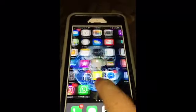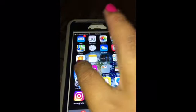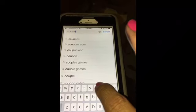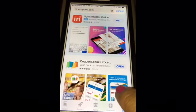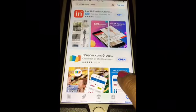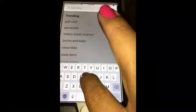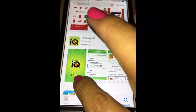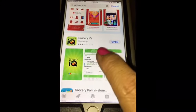What you need to do is go on to your App Store. In the search bar, type in coupons.com — that is the app you will be downloading. The next one is going to be Grocery IQ. Grocery IQ has the logo of coupons.com, and that is the one you will also need to print a set of two.